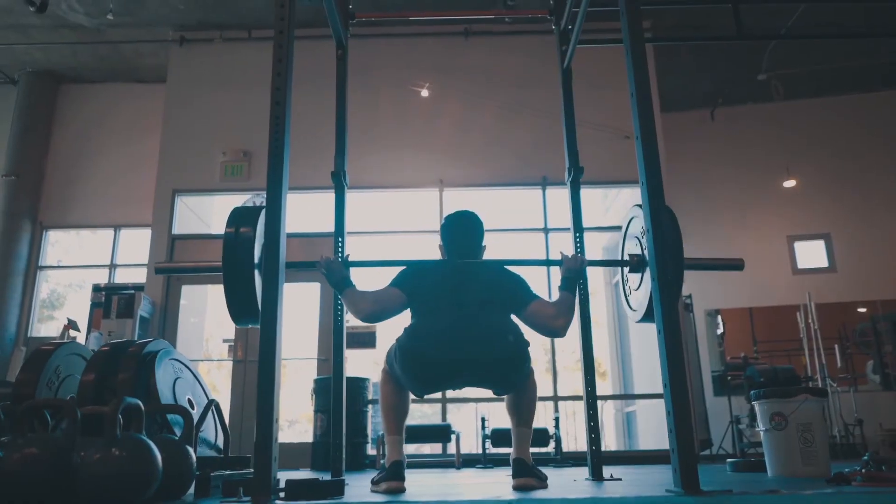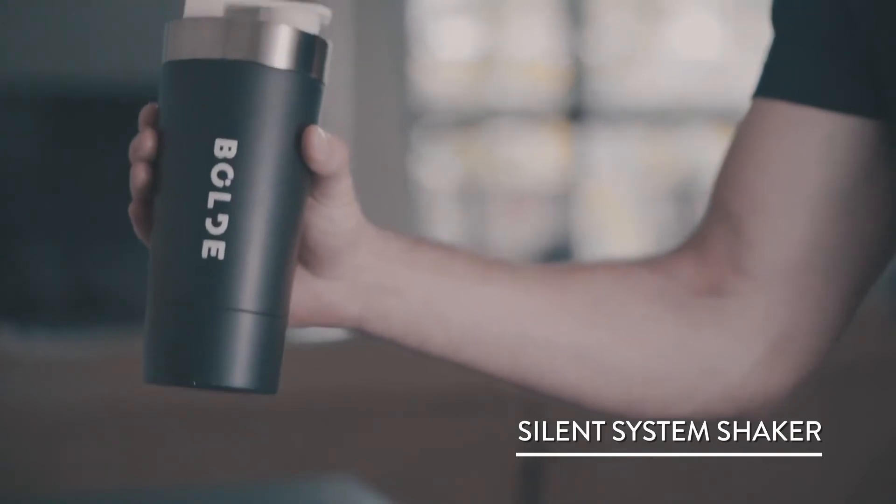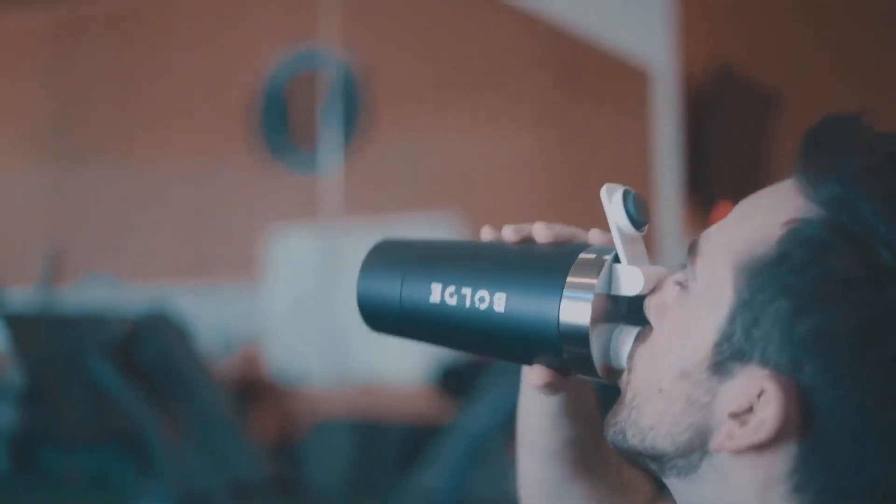On top of that, we know how annoying the loud shakers are. So we're introducing our silent system shaker — no moving parts, easy to clean, and best of all, no sound.